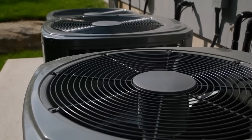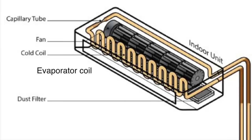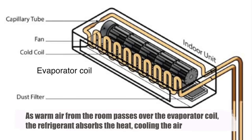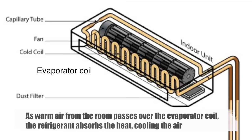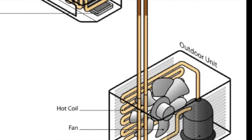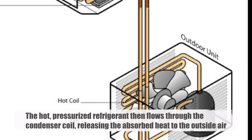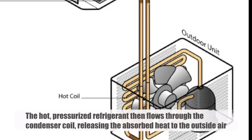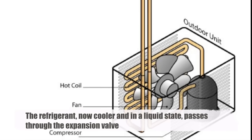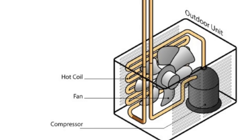The operation of a split-system air conditioner is a continuous cycle of heat absorption and release. It begins with the indoor unit's evaporator coil, which contains cold refrigerant. As warm air from the room passes over the evaporator coil, the refrigerant absorbs the heat, cooling the air. This cooled air is then blown back into the room by the indoor unit's fan. The now warmed refrigerant travels through the copper pipes to the outdoor unit, where the compressor increases its pressure and temperature. The hot, pressurized refrigerant then flows through the condenser coil, releasing the absorbed heat to the outside air. The refrigerant, now cooler and in a liquid state, passes through the expansion valve, which reduces its pressure before it returns to the evaporator coil to start the cycle again.